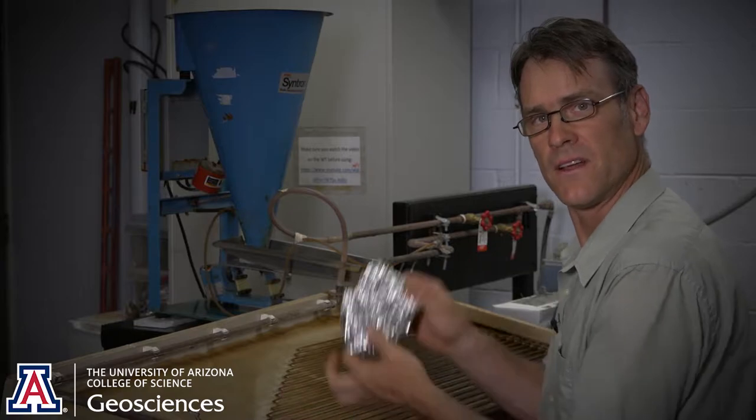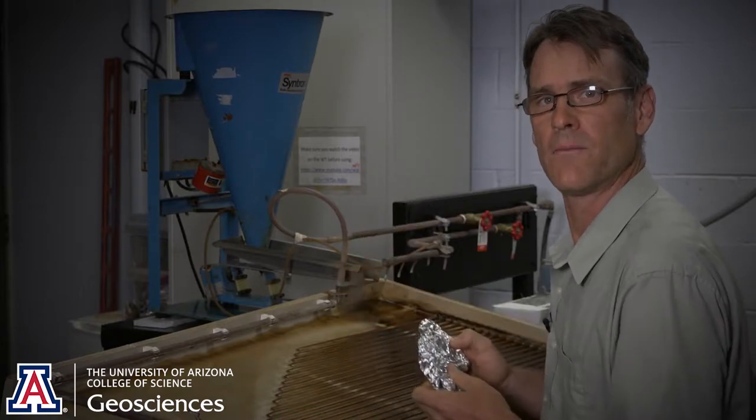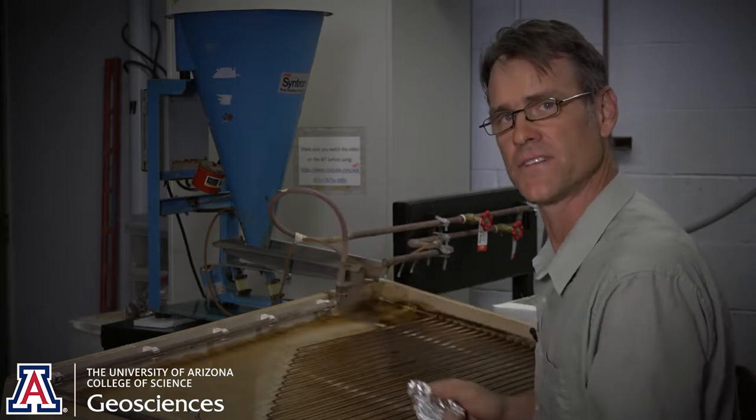All right, we're finished with the Wilfley table. It's in our foil boat — I'll fold it up. We're going to take this down, rinse it up, dry it off, and hand it off to Galen.